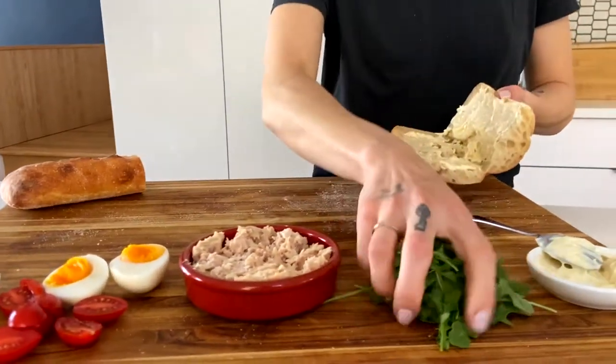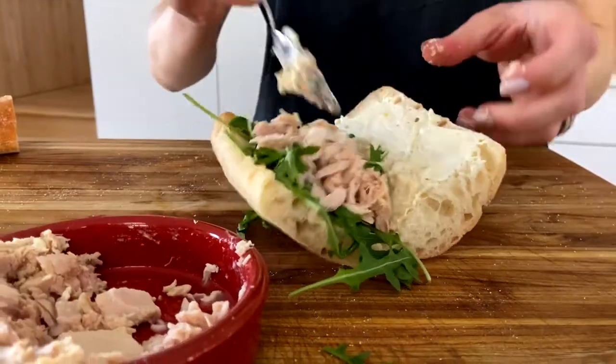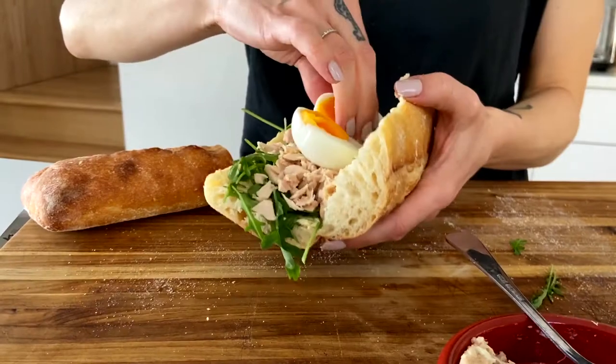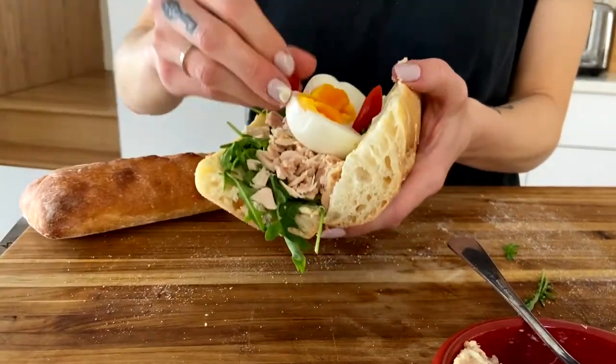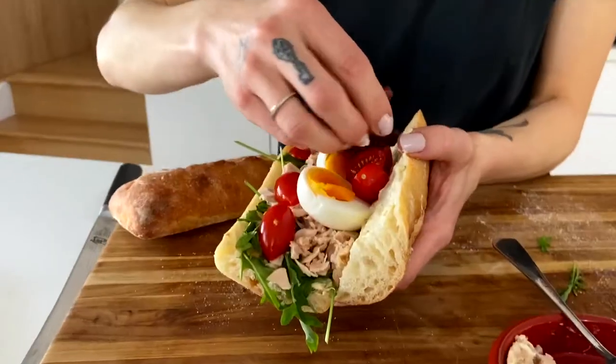Next, arugula, our tuna, hard-boiled egg, tomatoes, and kawamata olives. And we're ready to plate this.